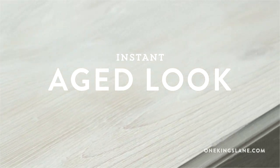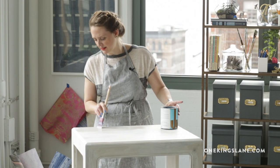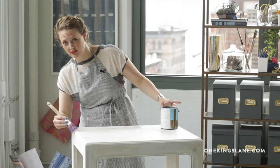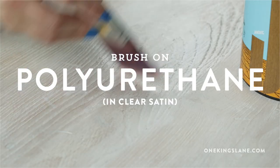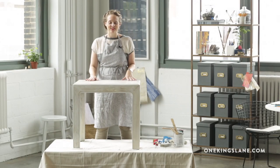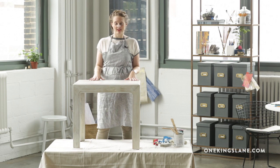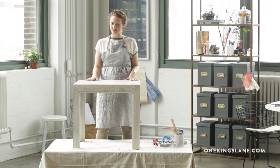We're ready to move on to the last step in this process. I'm going to use a satin finish polyurethane to protect all the hard work we've done. It's definitely best to apply really thin coats of polyurethane — that way you avoid getting drips. Now that this polyurethane is dry, it's time to clean up this mess and transfer this bad boy to its new home.